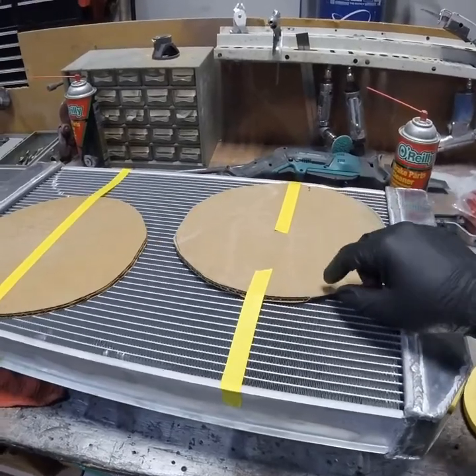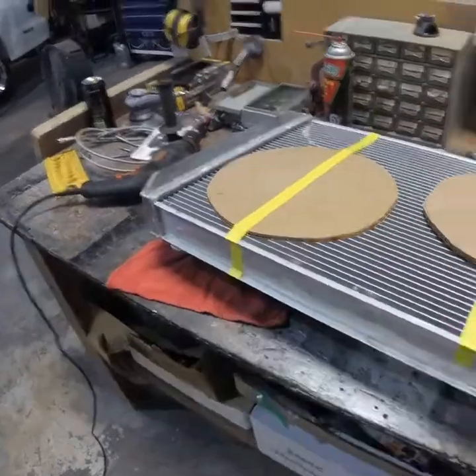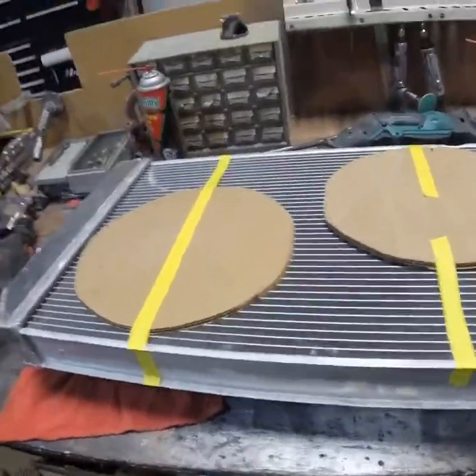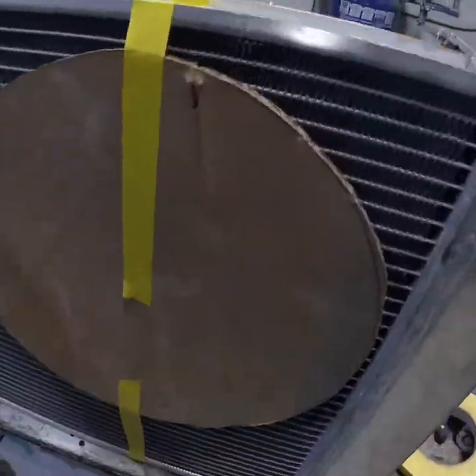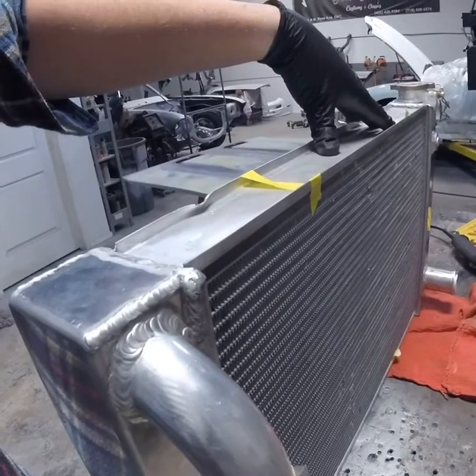When I get them in there I'll make sure there's no point around both sides that is less than two and a half inches clearance. Once I've confirmed that I can go ahead and order those fans because I'll know they'll work, and once they come in I can get them mounted on the back or the front.